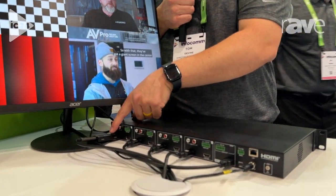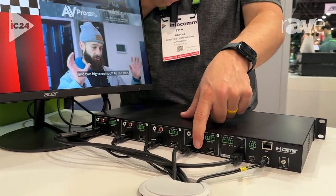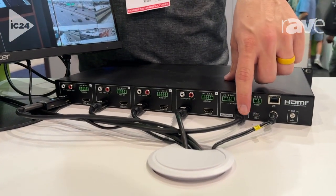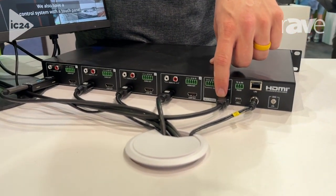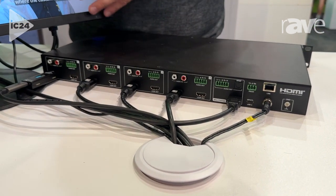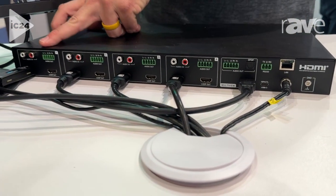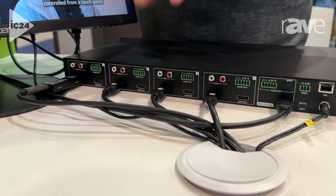What it does is it allows you to take four individual HDMI inputs, and we're able to route that through an HDMI output onto any connected display, projector, or monitor, and put those four sources on the same screen.